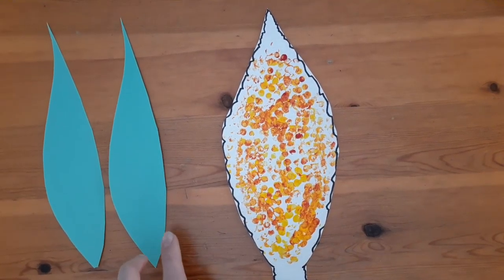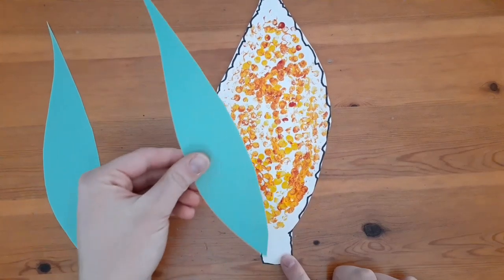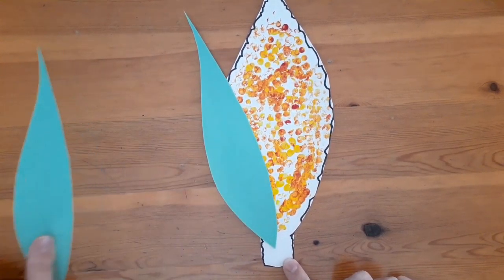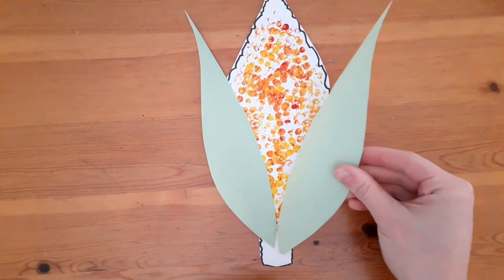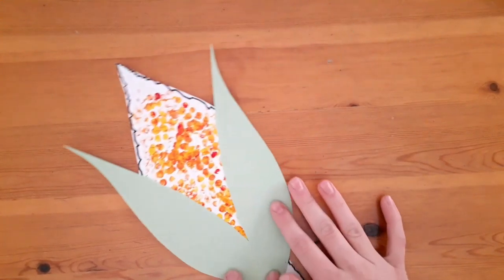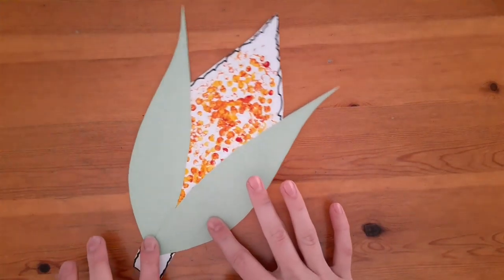Cut very carefully. Then we're going to take our green corn husks and we're going to press them into the paint on each side, and once the paint dries it will act like a glue and stick to it.